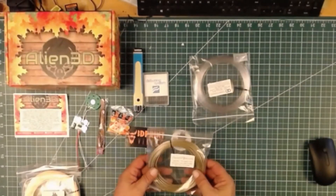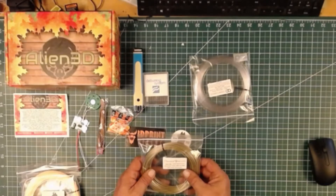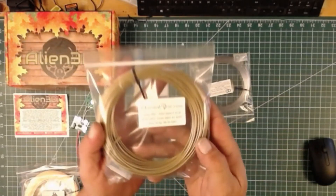The next is from Filament One: Gold Silk Pro Select PLA. Extrusion temp 205 to 225°C, bed temp 35 to 60°C. That's a nice gold color.